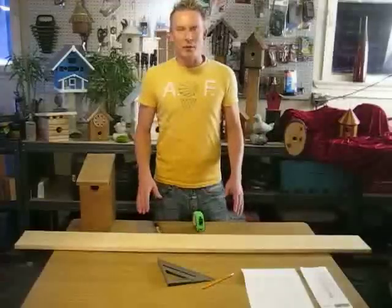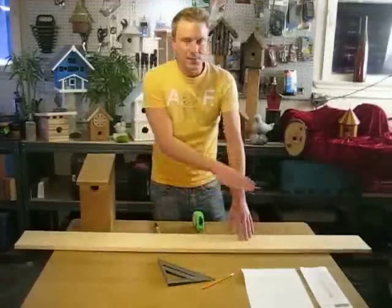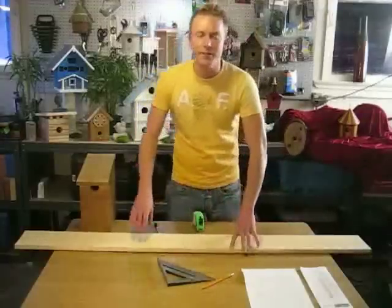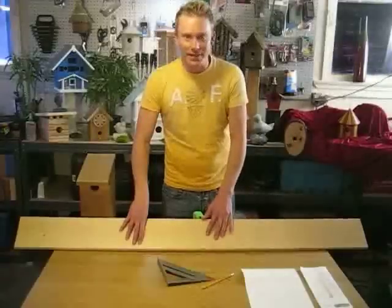Now that we've gathered all of our materials, our next step is to lay out our board. I'm going to lay this one out in its entirety so you get an idea of exactly the full layout. Keep in mind when you're laying out your board that we're going to keep the rough side facing up.